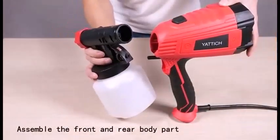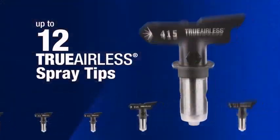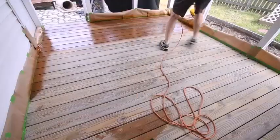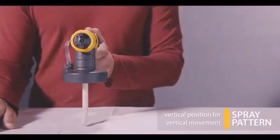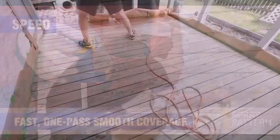Here are features to look for in the best paint sprayer. A well-built motor equals a well-built paint sprayer. The nozzle of the sprayer machine or gun must be sturdy. The pressure with which the paint is sprayed is a game changer in the painting process.